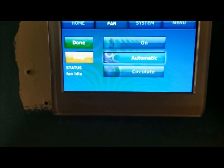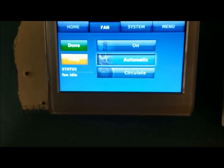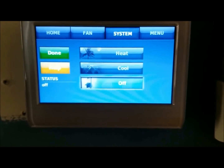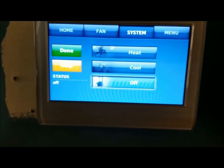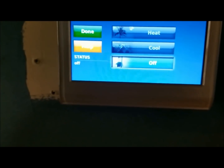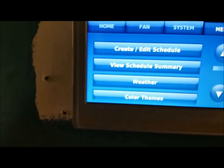I have mine on automatic, but you can change that. We go to System — so this is how you manually do stuff. If I wanted to turn on the air I'd hit Cool and hit Done, and then adjust my temperature through the menu.